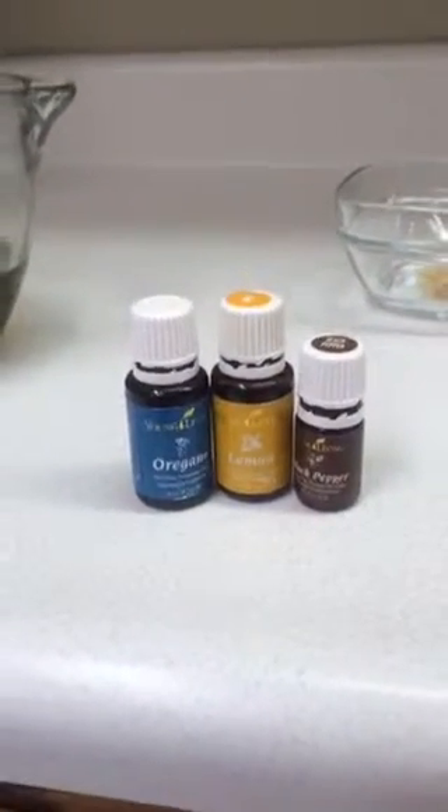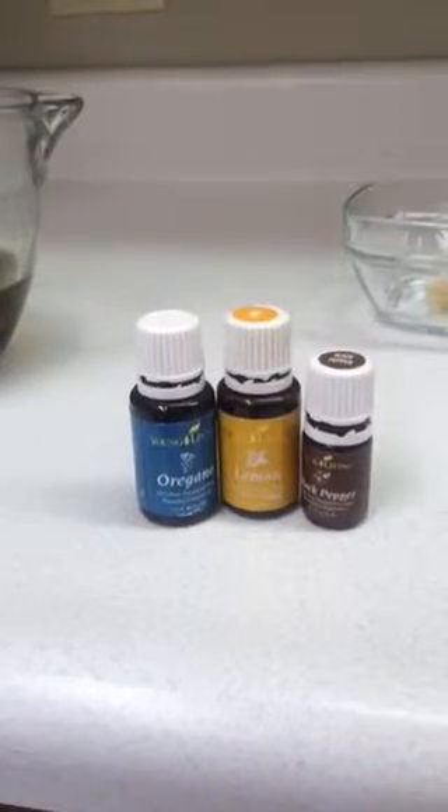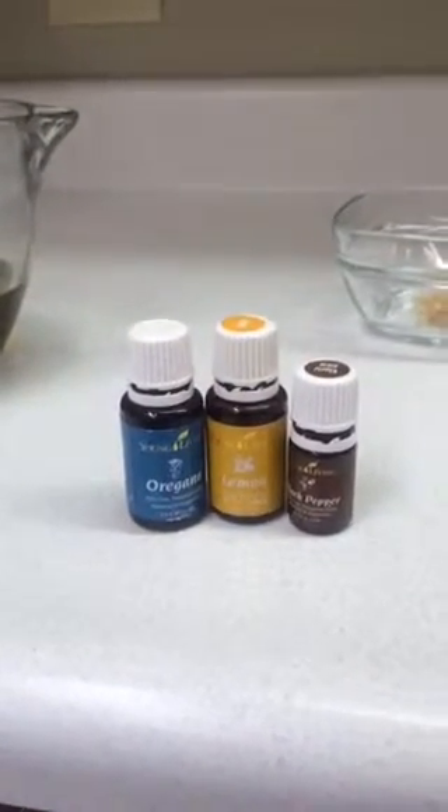Hello everybody, we are going to be making the Mediterranean marinade found on the Young Living blog. I've got my assistant here — say hi, Bella — and she's gonna help me out.